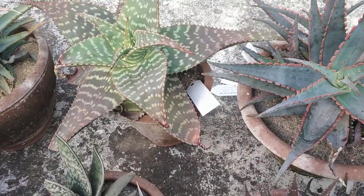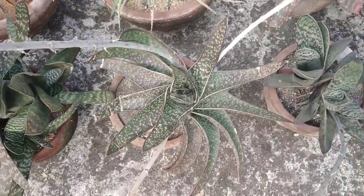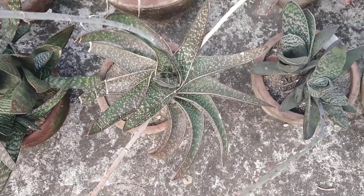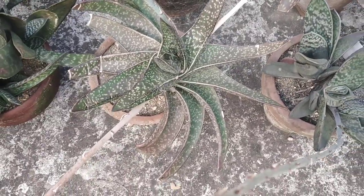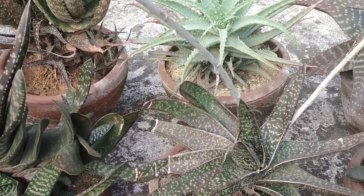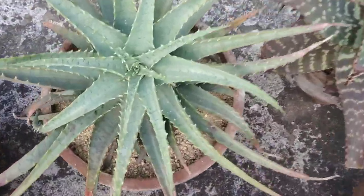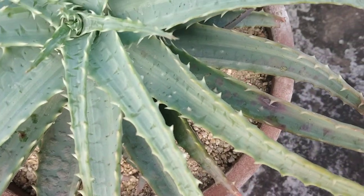And an Aloe saponaria there. Gasteria negricans. Now this is an unknown gasteria again, and the leaf pattern seems to be very spiralled out, which is interesting and makes it look really beautiful. There are quite a few cobwebs over there, but I normally let the cobwebs stay because I'm sure those deter pests. Aloe spinocycisma — and that's got some amount of variegation on it, very mild though.